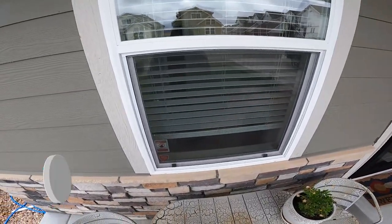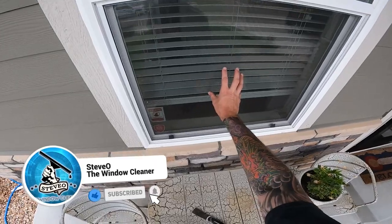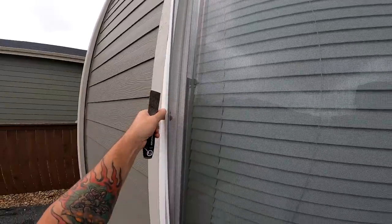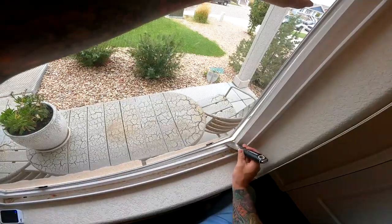Welcome to my channel, Steve-O the Window Cleaner. Today I'm going to make a video about how to remove window screens from single hung windows like this and then sliders. We'll talk about removing it from the outside and how to remove it from the inside.